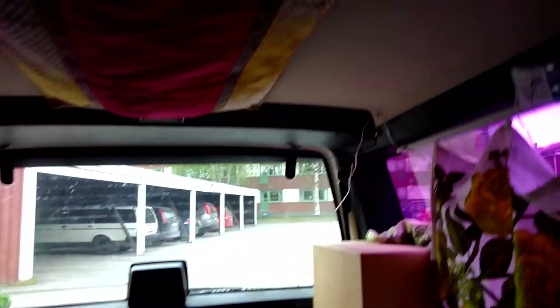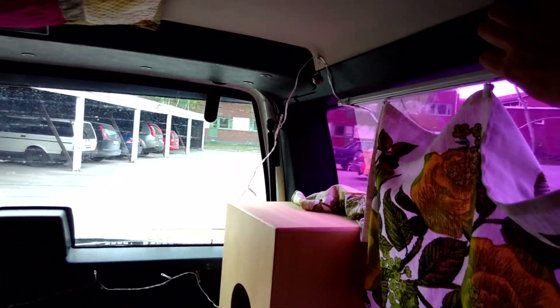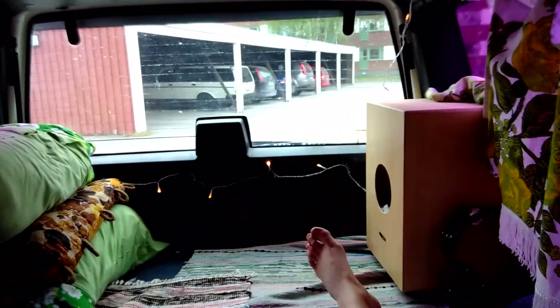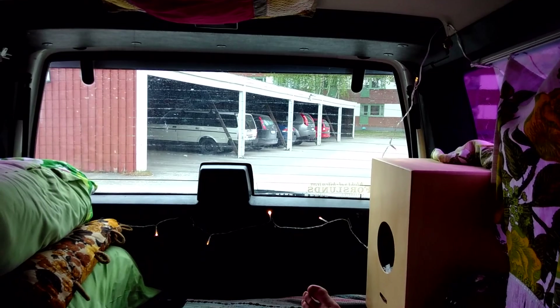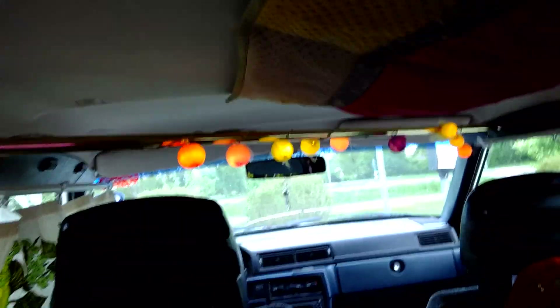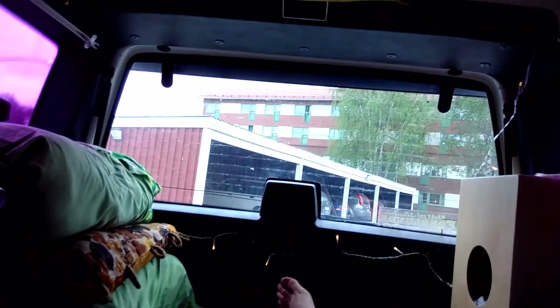I'm not finished yet with all the stuff that I'm gonna put in here, but it's almost done. And then you can lay back here and switch on the lights. Yay! It wasn't that magnificent, but something. And this one over here too — switch on. Yay! Then you can lay down in here and chill and look at beautiful stuff, even though it's the nature I'm gonna look at most.